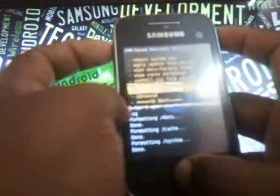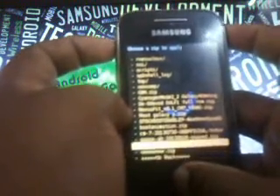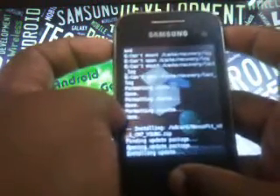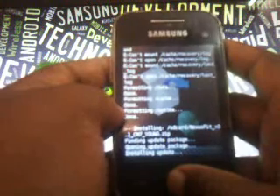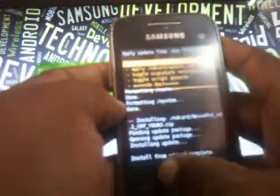Now it is time to flash the main file, which is the ROM file. Go to 'Install zip from SD card', then 'Choose zip from SD card', and locate the file which is 'Nexus Fit version 0.1 CM7 Young' — it is based on CM7. Select yes. Now it's getting installed — please wait until it gets installed. The procedures are quite confusing, so please do it properly so that you can avoid issues like boot loop and small features missing. You can see 'Install from SD card is completed'.